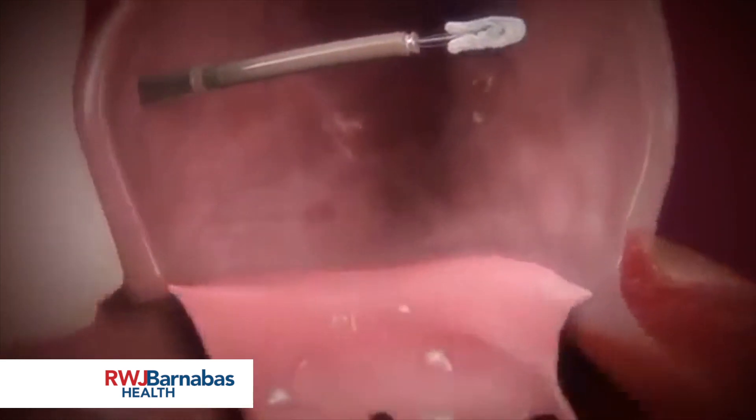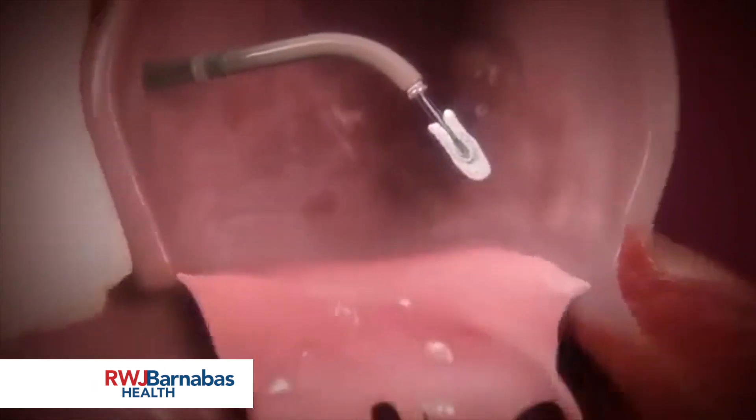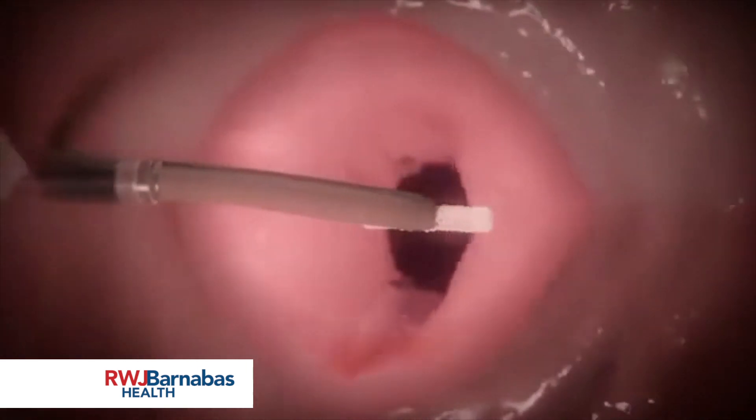The clip delivery system is advanced into the left atrium, positioning the clip above the regurgitation jet and perpendicular to the mitral valve plane. Inside the left atrium, the clip arms are opened to 180 degrees and positioned perpendicular to the line of coaptation before crossing into the left ventricle.